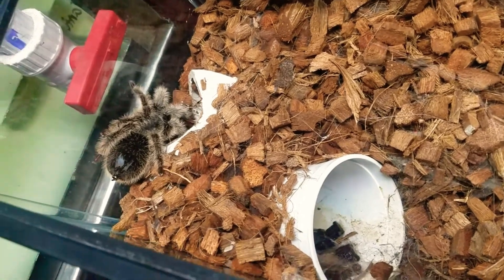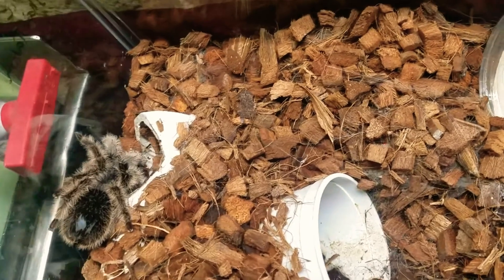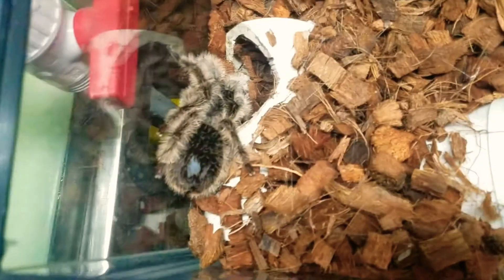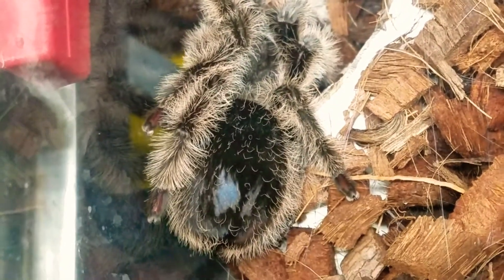Look at that. I'll do my best not to handle her so as not to stress her out. They're pretty much like fish — more for observational purposes. You could handle them, but only if it's necessary. If it's not necessary, it's best to leave them alone.